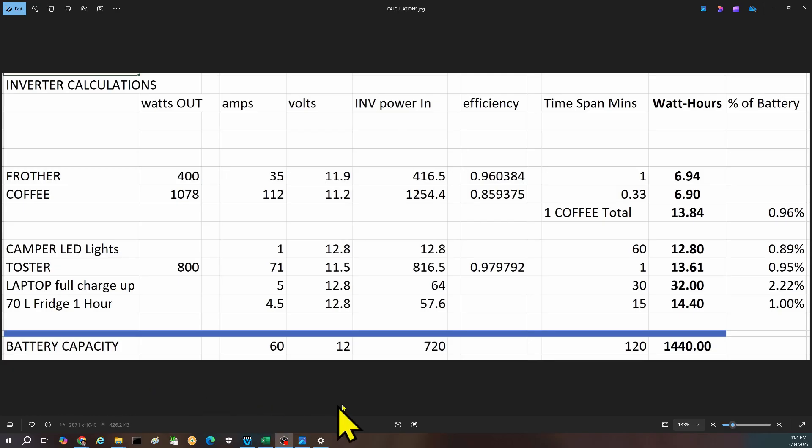Let's talk mathematical numbers on running a coffee machine off a 120 amp hour battery in your camper. In summary, making one coffee in these tests used about 13.84 watt hours of energy. This 120 amp hour battery has approximately 1440 watt hours of energy total, so making one coffee uses a very small percentage of the energy in that battery.